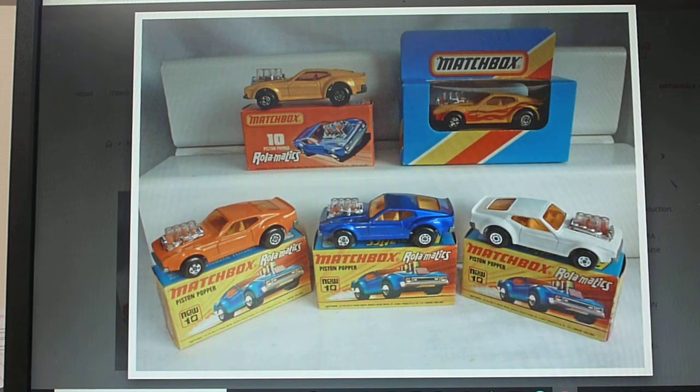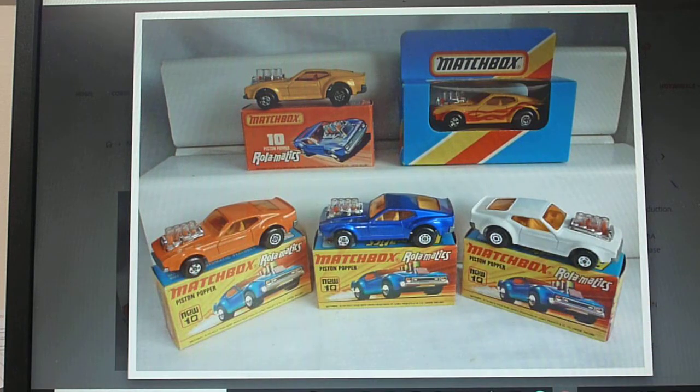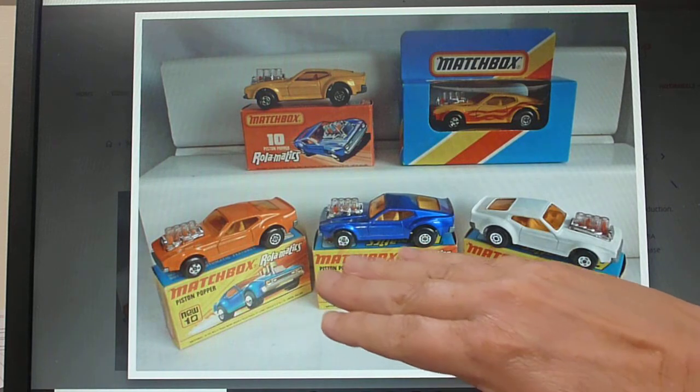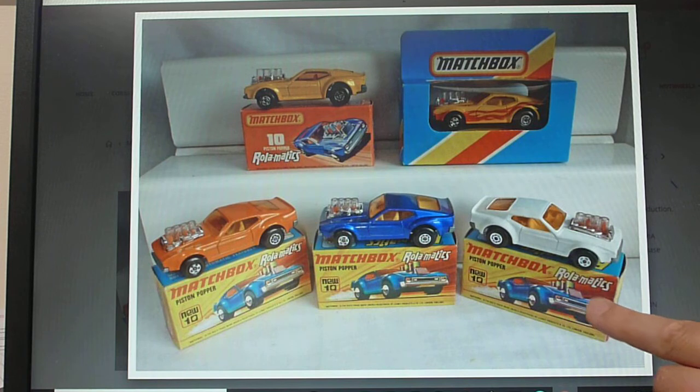That's quite an interesting variation. As for the models here: we have a pre-production in orange; the normal issue is the blue; the white is not a color trial or pre-production — some people think it is, but it's not. It's just a very, very rare issue. Some people told me it appears in a multi-pack or something, but I've never seen it in a multi-pack.